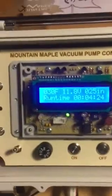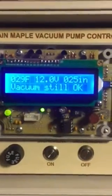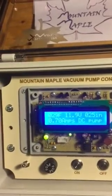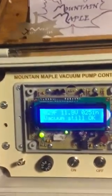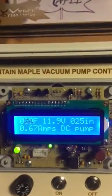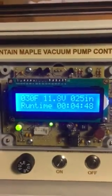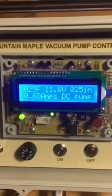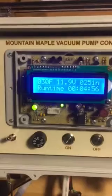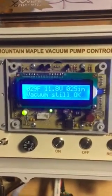It says vacuum is still okay, and we're still reading 25 inches. Now what I'm going to do is simulate a low or stopped sap flow by bleeding some air into the line. What we're going to see is the vacuum display drop from 25 inches, we're going to hear the bypass valve open, it's going to purge the sap out of the pump to prevent freeze damage, and then the pump is going to shut down. So let's go ahead and do that now.